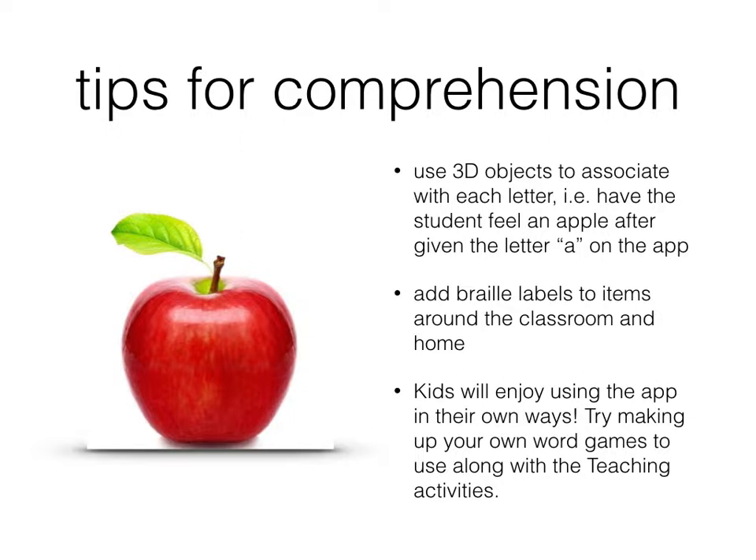Next, I suggest adding braille labels to items around your classroom and the home. Maybe you don't want it on everything, but put a label near the couch, carpet, desk, or bed. We can give you hints on that as well. Kids love making up their own games — my daughter absolutely loves making up a game for everything, whether it's going to the store, reading, writing, or math. So try making up your own word games to use along with the teaching activities, and if you have great ones, feel free to share them with us.